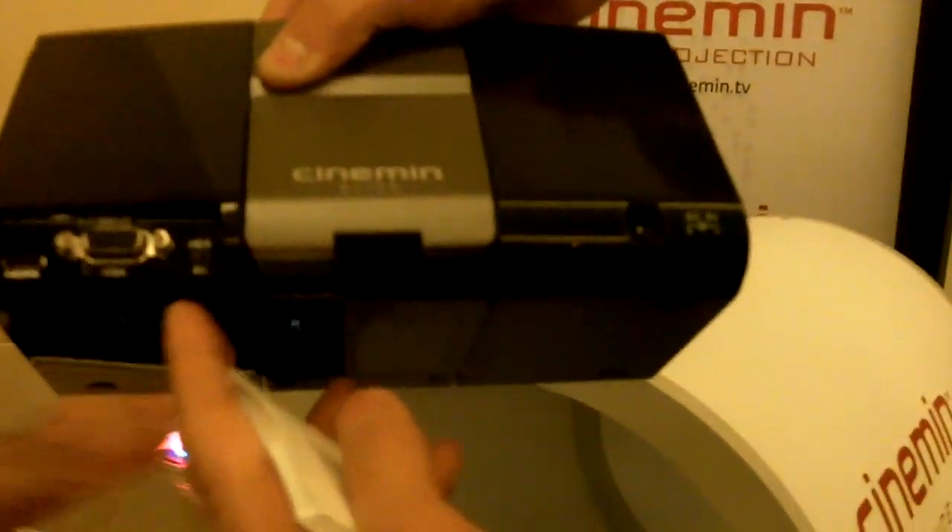In the back as well — we'll look at the demo unit quickly — there's an HDMI port, VGA port, and AV.